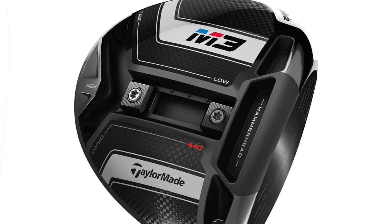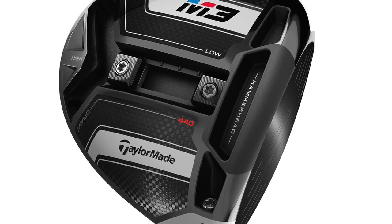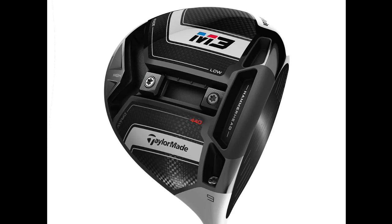Also a 440 model — who's going to be the candidate to play the 440 head as opposed to the 460? Well, there are some players that just like a smaller head and smaller shape. And then there are other players that want to shape shots a little bit more. It's not going to be quite as forgiving as the 460, but if you really like to shape your shots, the 440 is going to be good for you.